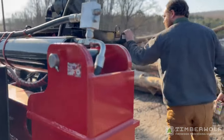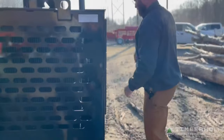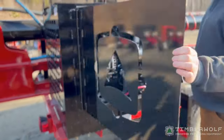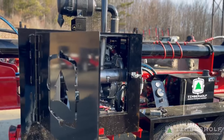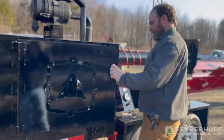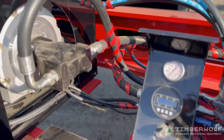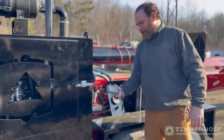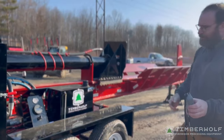We've got a 74 horsepower Haughts diesel engine — pretty fuel efficient, about two to two and a half gallons an hour depending on how much you're cycling it. That's a German-made engine. Permco 33 gallon per minute pump feeding number 16 — that's one-inch lines to our DO8 manifold. Full remote control, so you can operate this from the cab or your log loader or your skid steer.